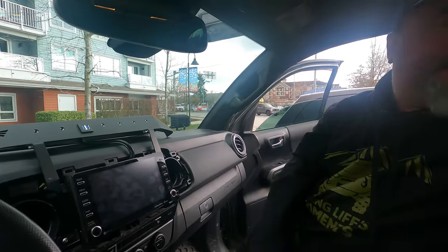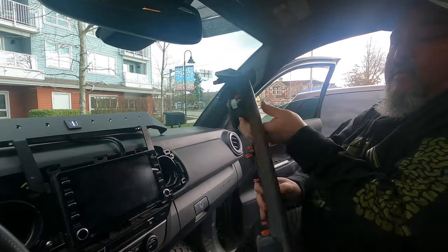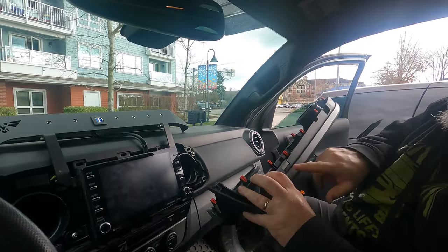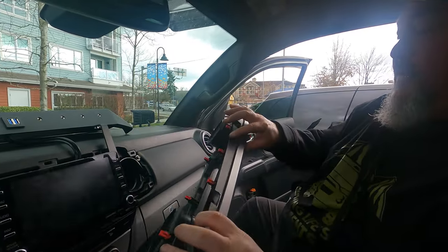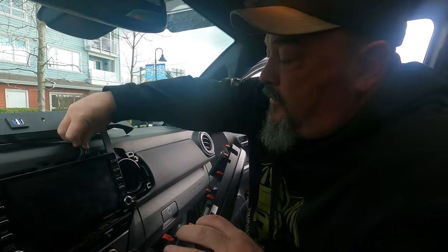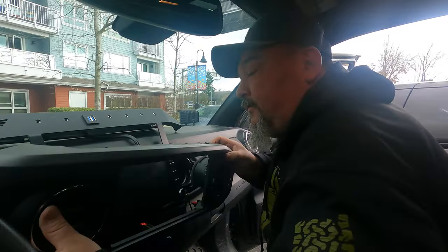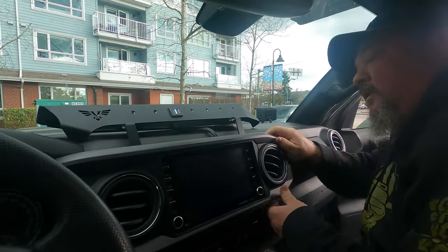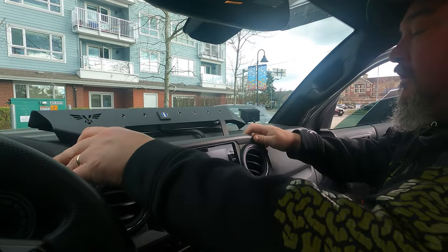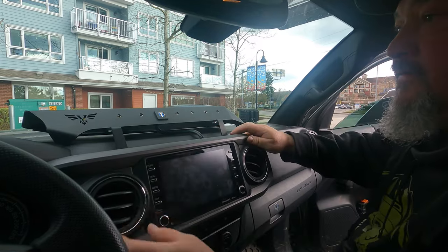We'll try our cutout first and see if that fits, just to make sure. I've notched it for the two support bars and also for those wires. It is going to fit perfectly — like a glove. I went a little big on that side but it'll be covered, so we're going to be perfect.